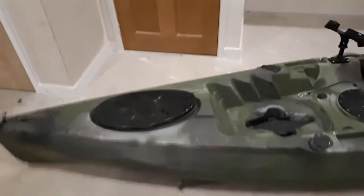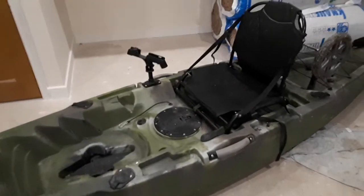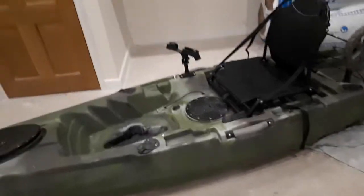This is a review of the sailfish kayak drive for Graham. I told him I'd do a review of the drive, and we'll have another quick look at the kayak if anyone's interested.